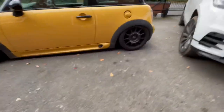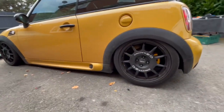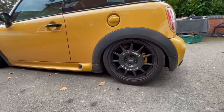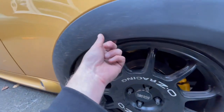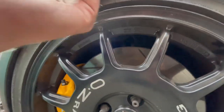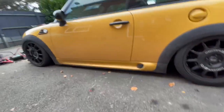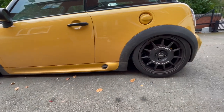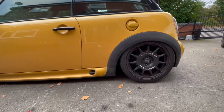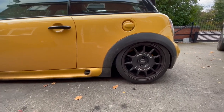Oh my god! So this is without any planning or adjustment — purely seeing what it can do. It can go lower. At the back the body is just touching the soft fabric liner — no concerns there. At the front you literally can't get anything in between the tyre and the arch. There might be some camber adjustment we can play with on the front to get it even lower, but even now, that is a lot lower than I've ever had a car before. It looks cool.